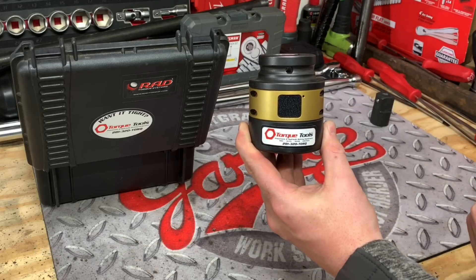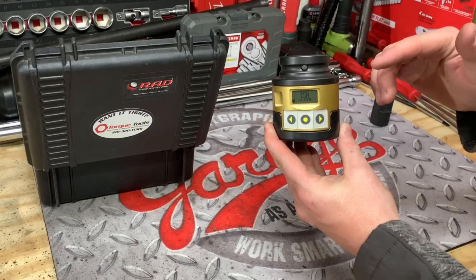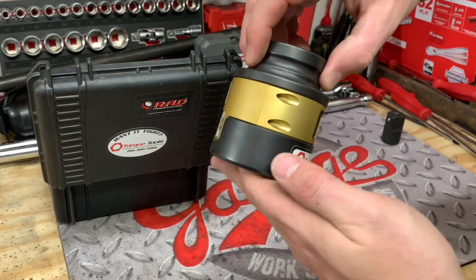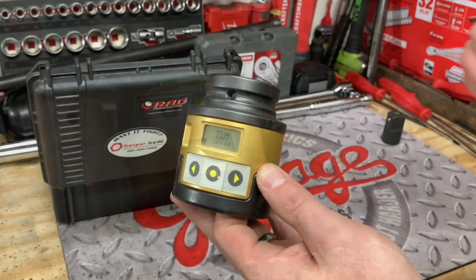There will be a link down below in the description. What makes this socket from RAD Torque Systems truly unique? It's the built-in torque transducer which tells you how much force you apply to a fastener. Let's go check out some large fasteners that you might see in your everyday life and then we're going to see how this socket works.